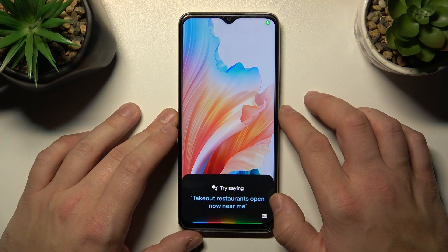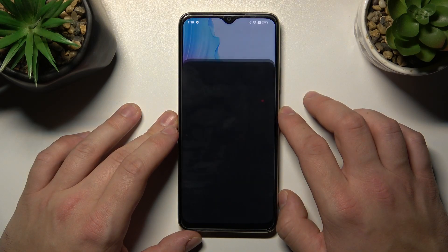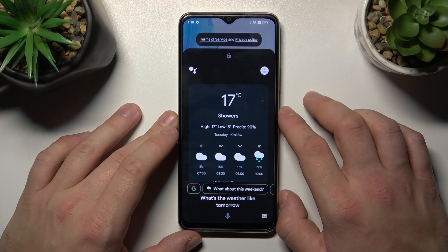Now simply lock the screen and say Hey Google, what's the weather like tomorrow? The assistant responds: there will be showers with a high of 17 and a low of 8.